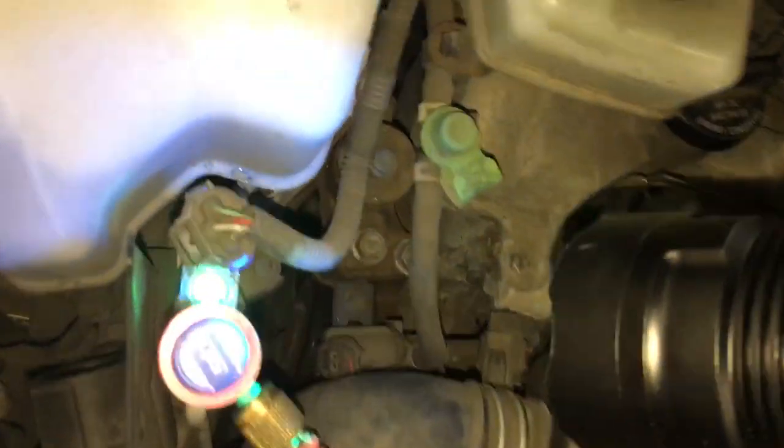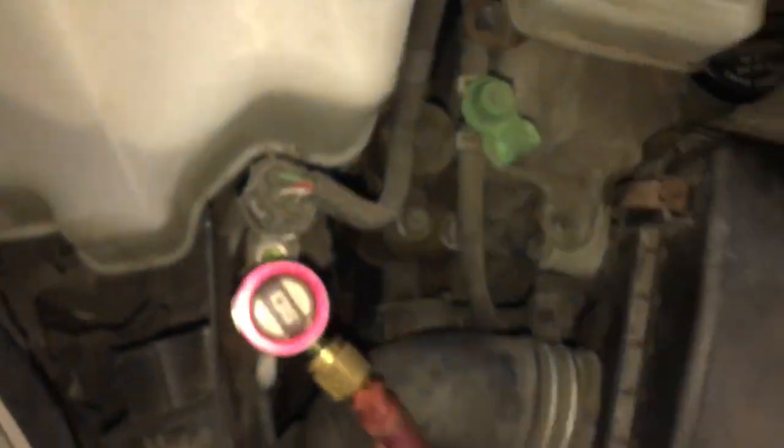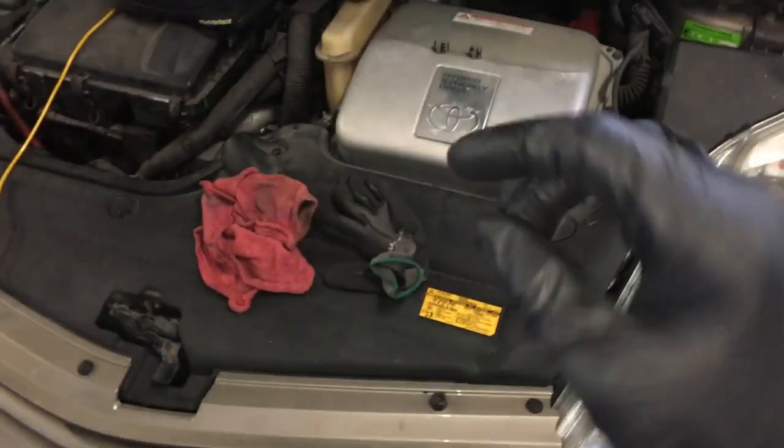As you can see in the sight glass, you can see how bright it is with UV dye. But the UV dye doesn't pick it up. I took out the Stratus and put it right up to it — no signs of a leak. This is one of those kinds of leaks that either leaks slowly or it leaks when it wants to — at a certain pressure, a certain temperature, a certain vibration.